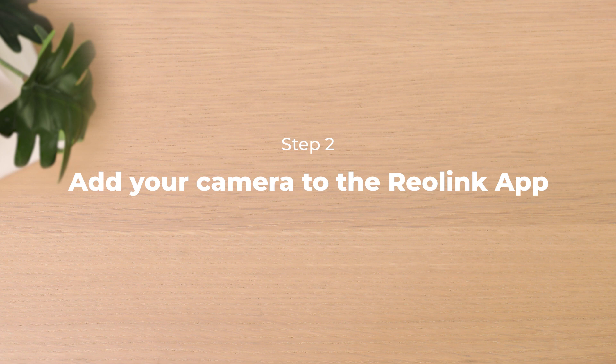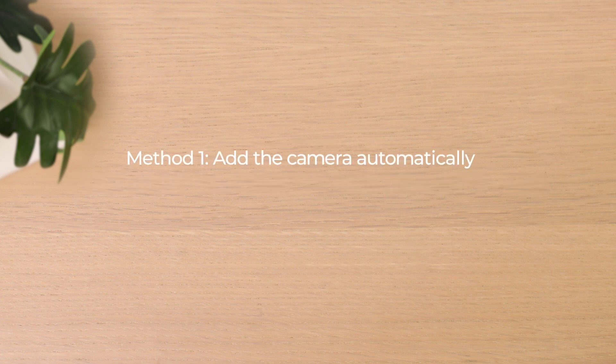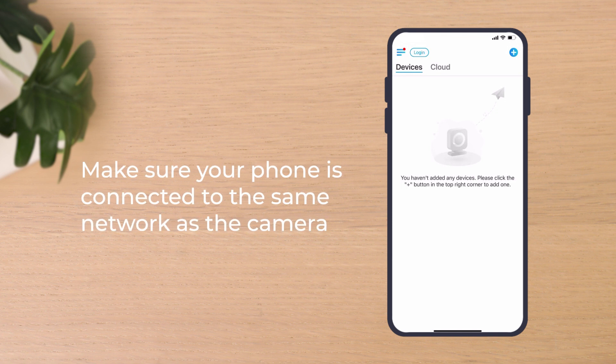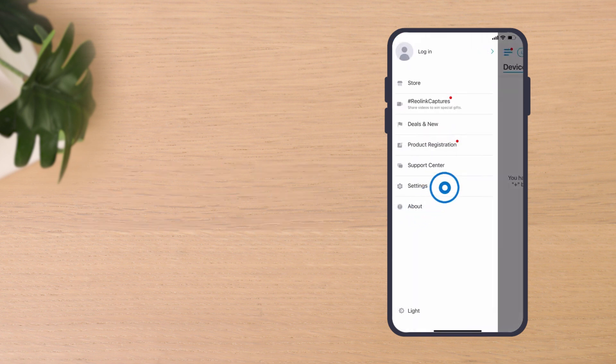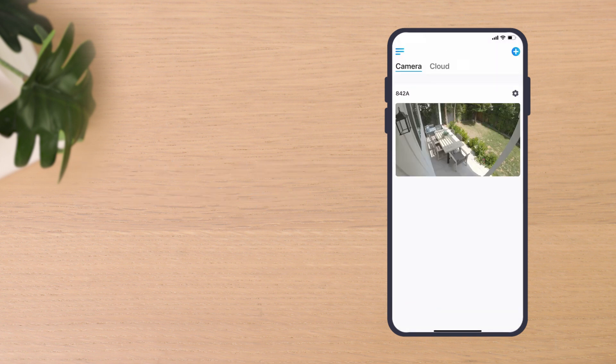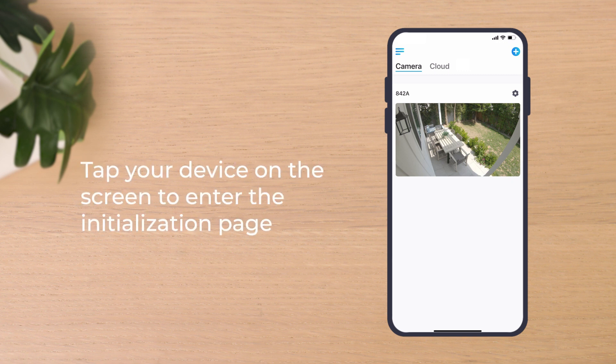Add your camera to the Reolink app. You have two options: add the camera automatically or add it manually. To add your camera automatically, you need to make sure your phone is connected to the same network as the camera, and the Add Device Automatically option is enabled. Then you'll see your device on the screen and can tap it to enter the initialization page.